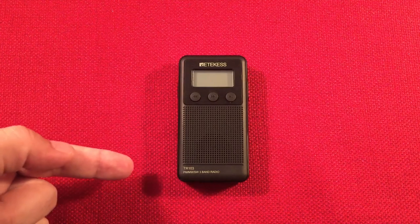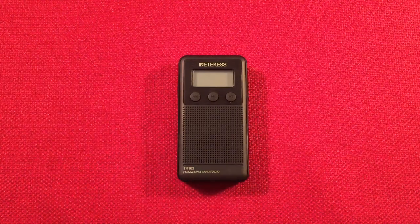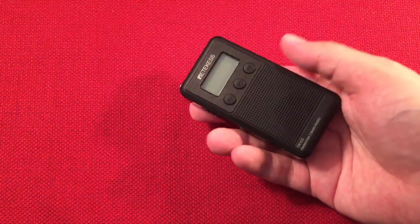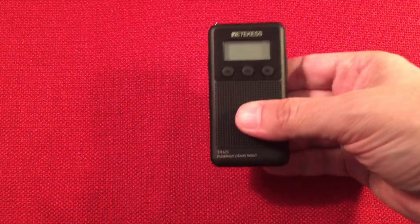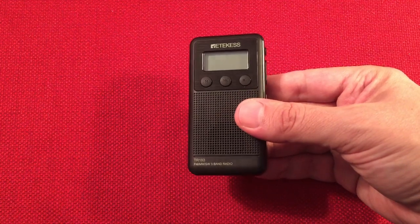In front of us we have the Retechis TR-103, and we'll perform a daytime medium wave band scan. This little Retechis is really small. I love these little radios - I think they're fantastic. So we'll go over some features of the radio, a little size comparison, and we'll tune the band.